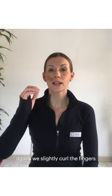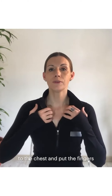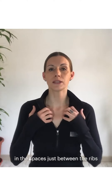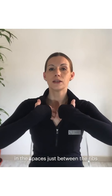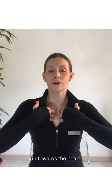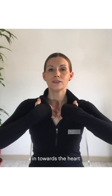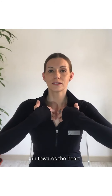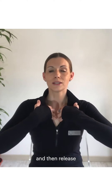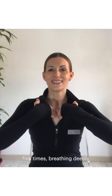For our next movement, again we're going to slightly curl the fingers of both hands and we bring the hands up to the chest and put the fingers in the spaces just between the ribs and the breastbone. Here what we do is we press in towards the heart and then release, in towards the heart and then release — five times, breathing deeply.